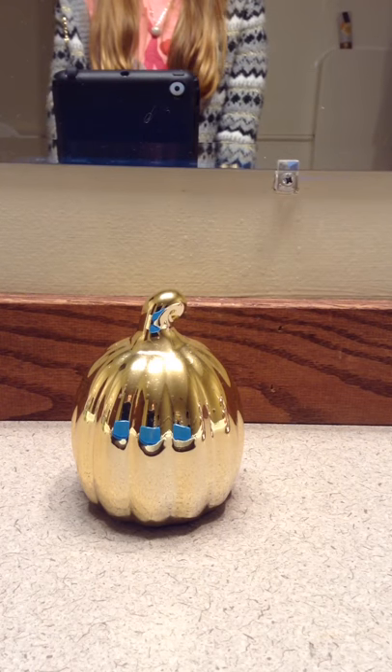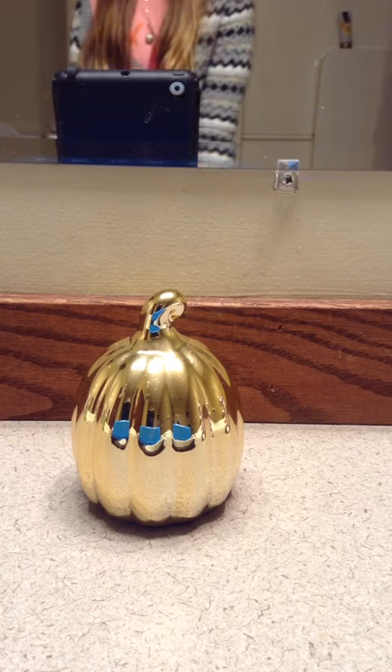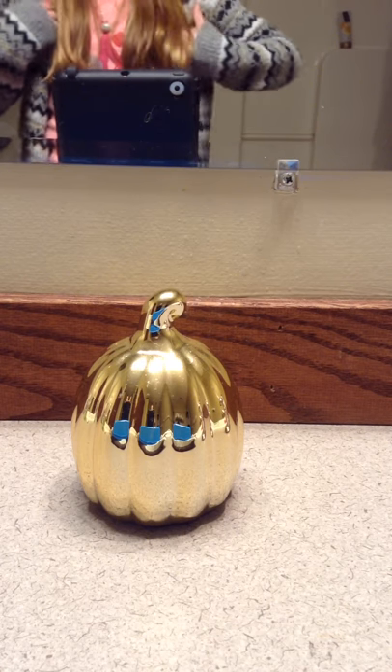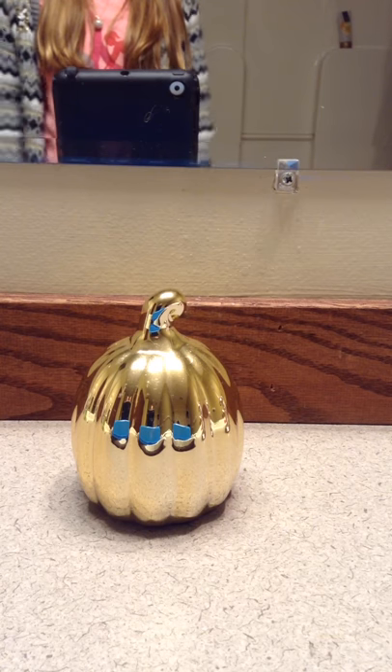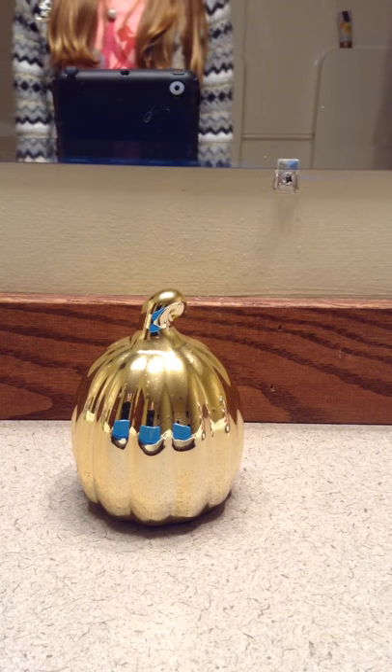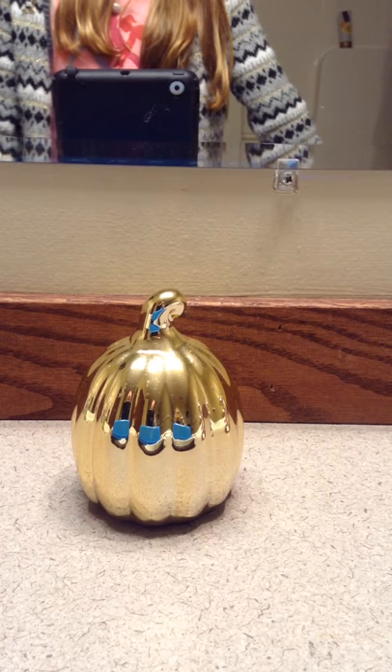Hi everybody! Welcome back to another video. I'm in my bathroom because my room has such bad lighting, so that's why I'm in my bathroom. Today I'm going to be doing my Crazy Aaron's Sticky Putty collection.